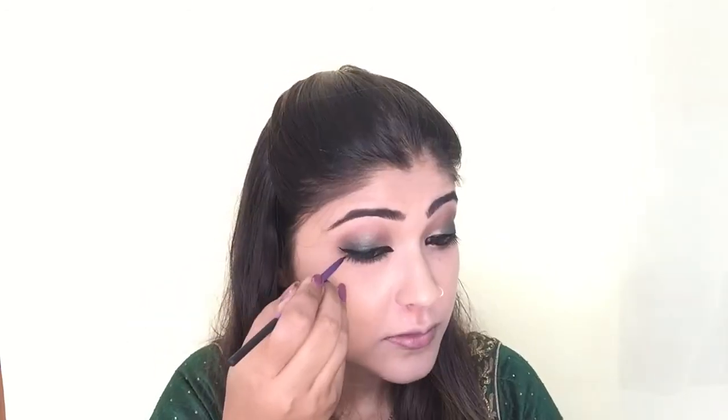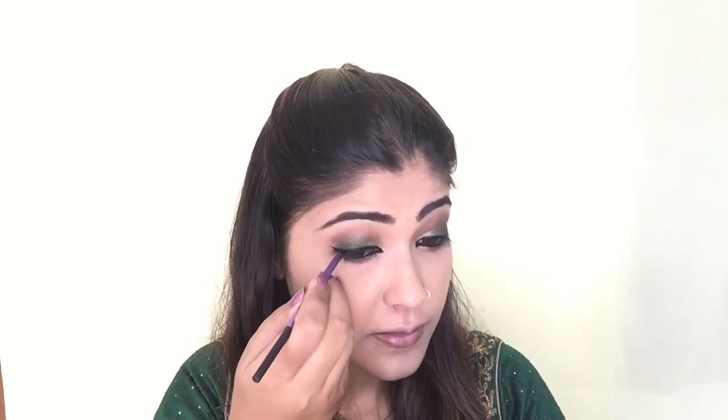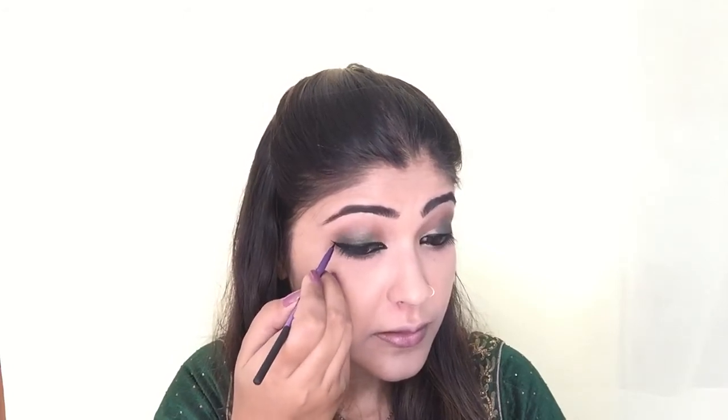Now it's time for eyeliner. I'm using Maybelline Gel Eyeliner in Black and with the Real Techniques Liner Brush, I'm applying it on my upper lash line with a slight wing. If you want to know how I do my eyeliner in depth, I'll provide a link below — you can check my tutorial on applying eyeliner.